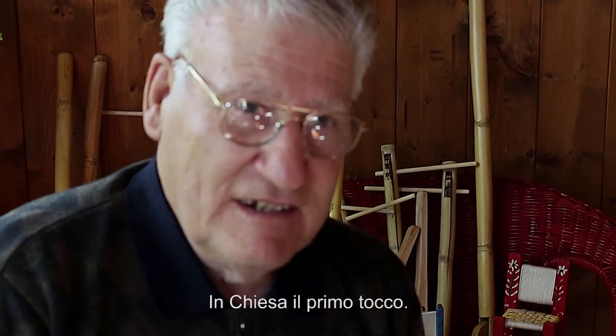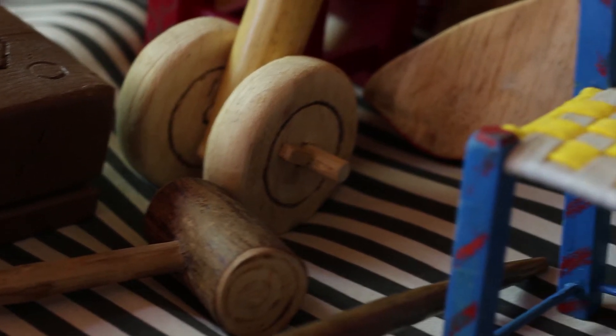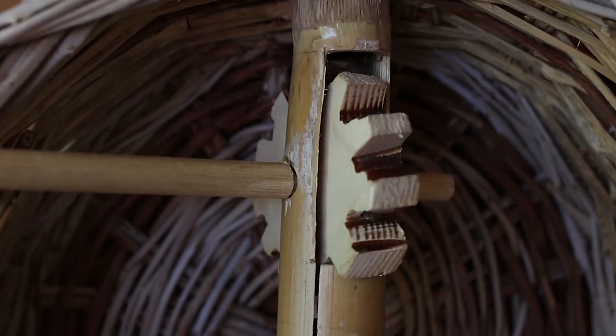This is called Mattrachia — I believe it's on the muducco. When I was in pension, we had more time and I started to do these things. I don't like to go around, so I spent my time at home building these things.